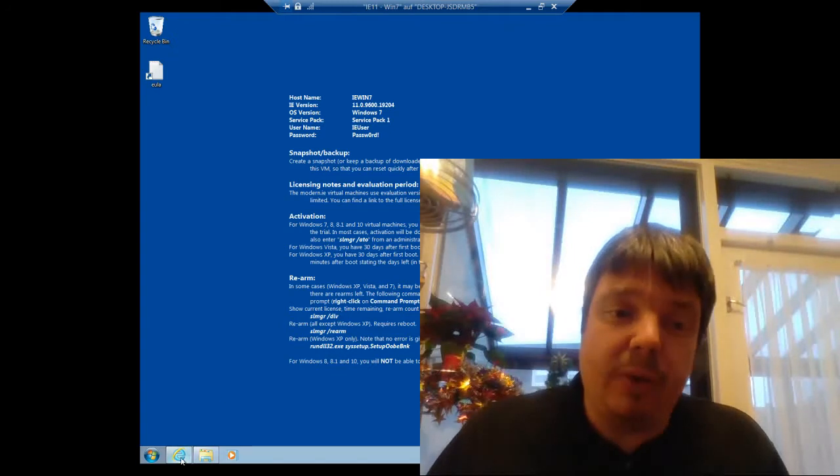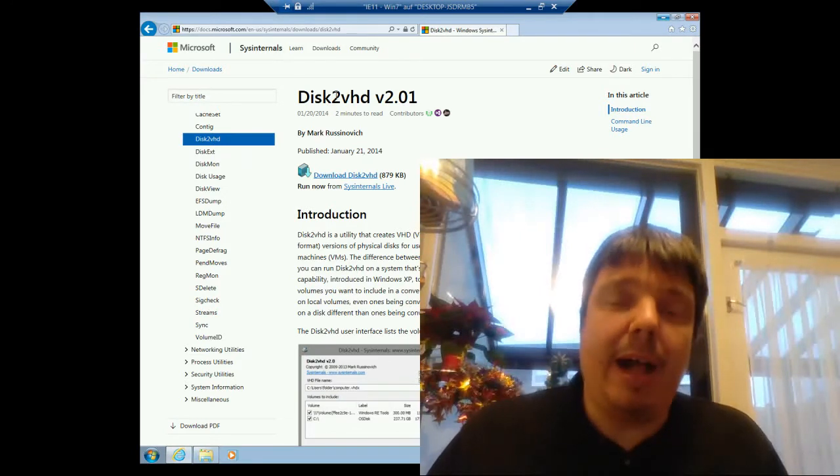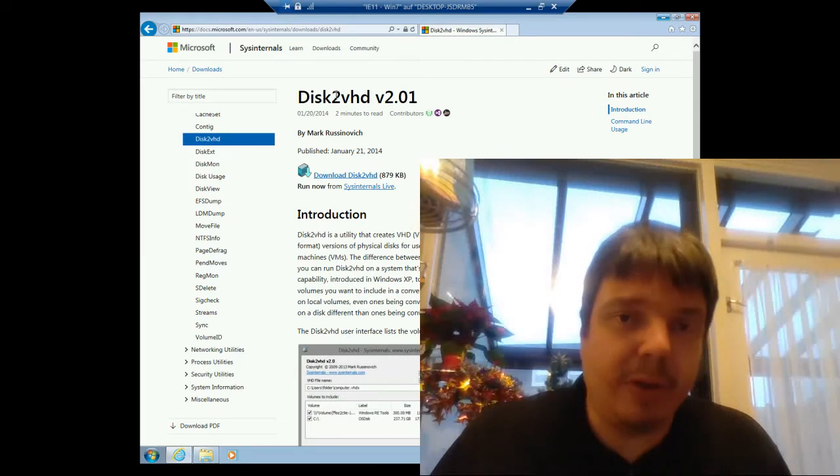The easiest way to do it — very easy and straightforward — is to use this tool by Microsoft called Disk2VHD. I'll put a link down in the description so you don't have to Google it yourself.